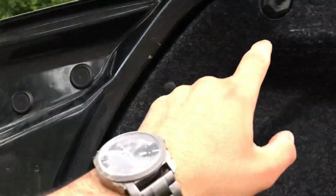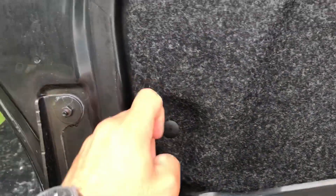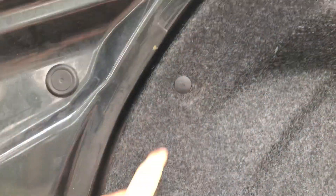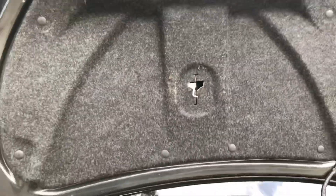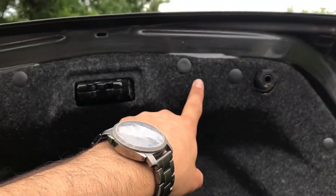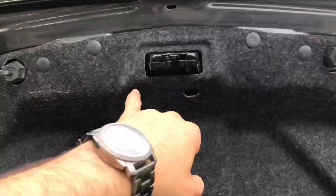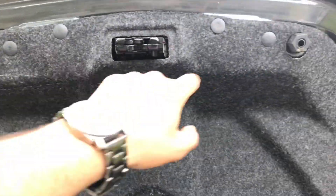There are one, two, three, four clips, and then you have to take off this whole cover by removing these clips right here — one, two, three, four, five, six, seven, eight, nine, ten, eleven clips that you have to take off. Then it'll expose two more bolts, one right here and one right here in this area, and you will need an extension to be able to reach these two bolts.